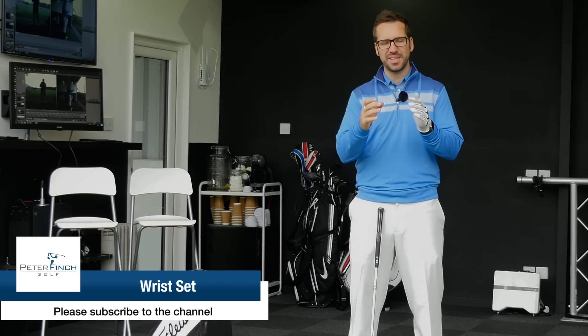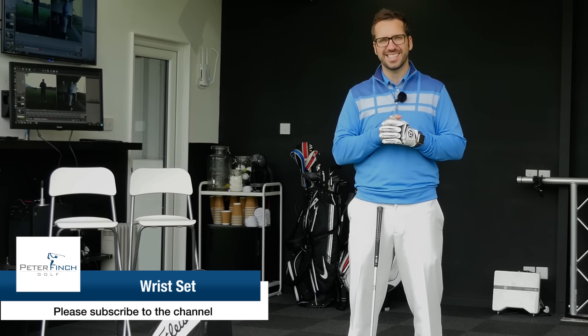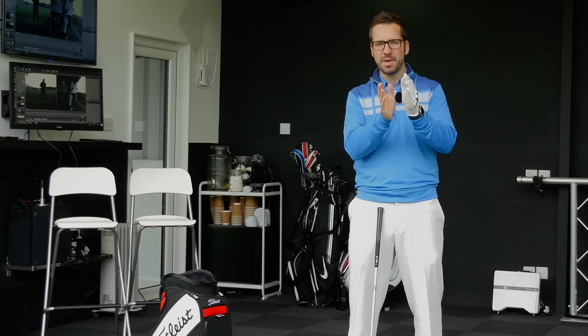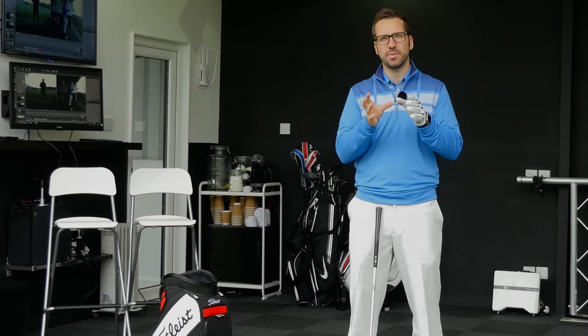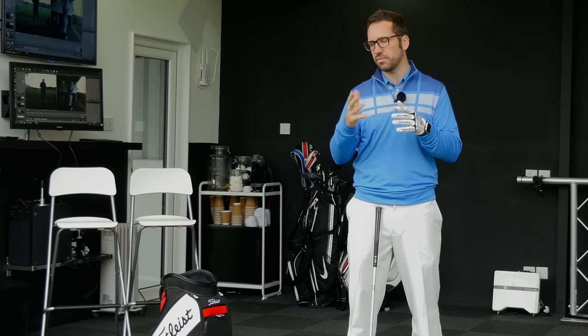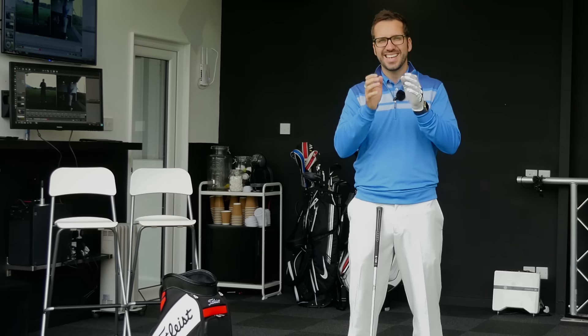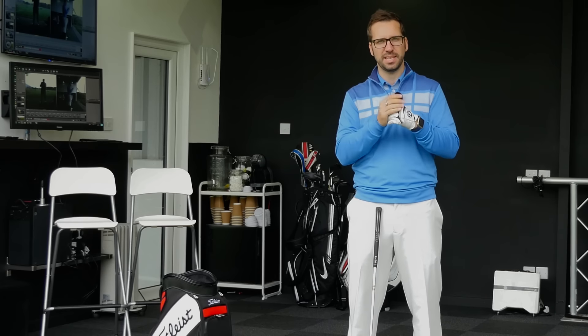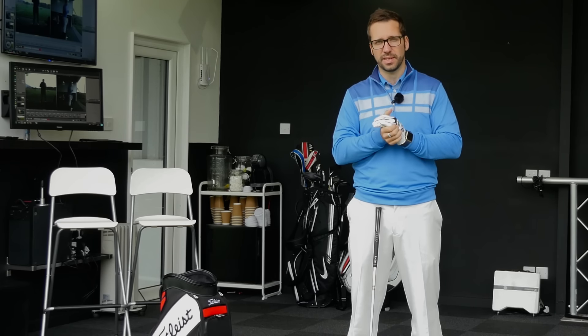Hi guys, Peter Finch here and today's video is all about wrist position during the backswing and exactly where it should be in relation to the arms, because it's certainly something you see with different tall players and lots of different players who come in here for lessons. Their wrist positions during the backswing can dictate what is happening to the clubface and its orientation to the target during the swing as well.